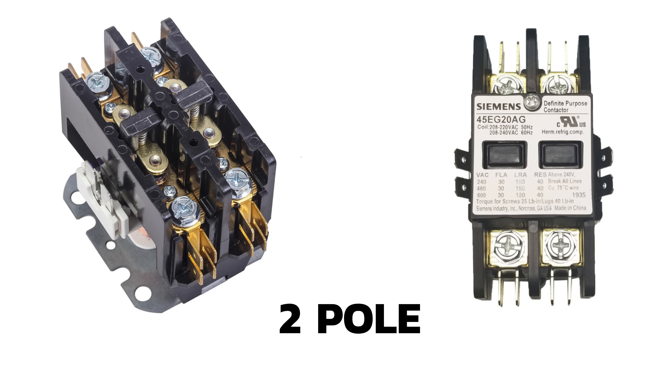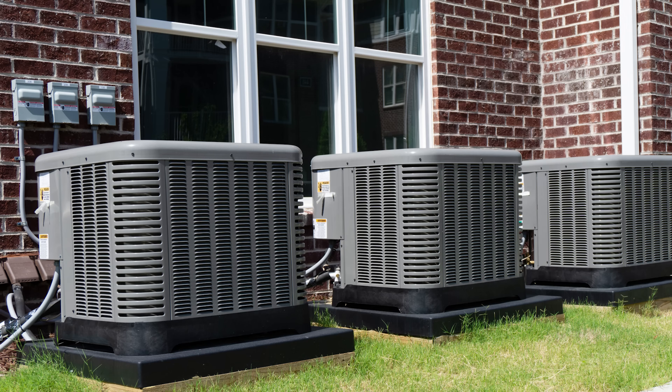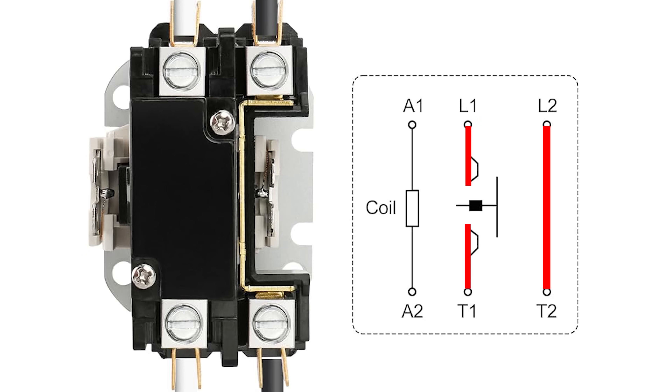These two types of contactors are essentially the same thing. The only difference is that one has one set of contacts, whereas the other has two. Most central air conditioners are powered by 240 volts, which come into the unit through two hot wires. The job of the contactor is to simply interrupt the power going to the air conditioner. A two-pole contactor will interrupt both hot legs, whereas a one-pole contactor will only interrupt one of them.